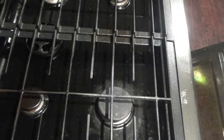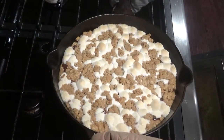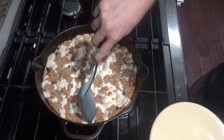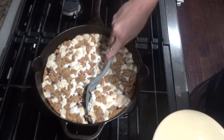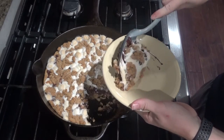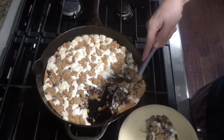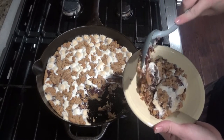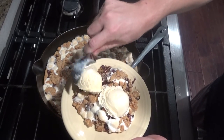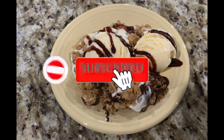After about 20 minutes, once it's nice and golden brown, you'll pull it out of the oven and let it cool for about 10 minutes. Once cool, you can go ahead and serve it. Add your ice cream and then drizzle a little chocolate syrup over the top. Time to go sit around a fire.